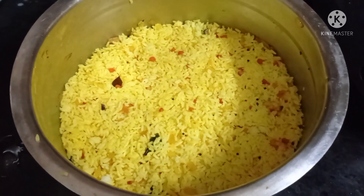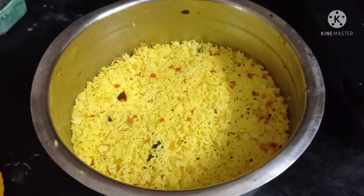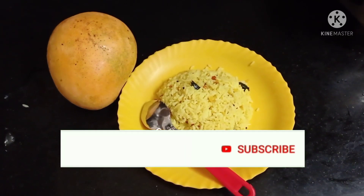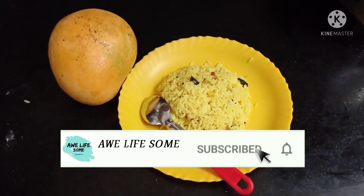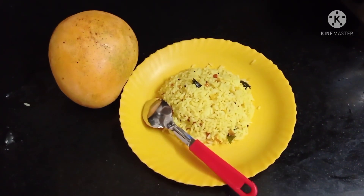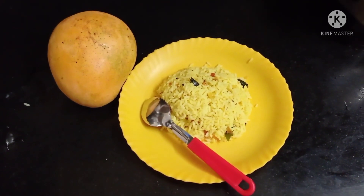This is lemon rice. Let's try it. Tell us about it in the comments. Thank you.